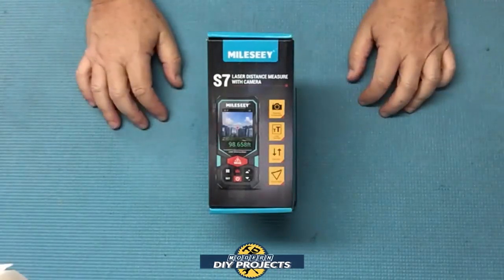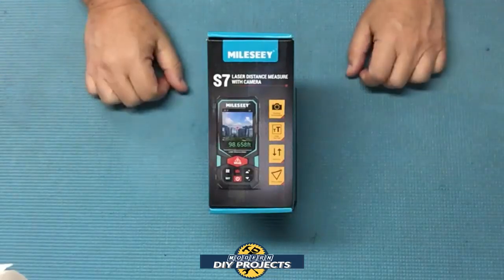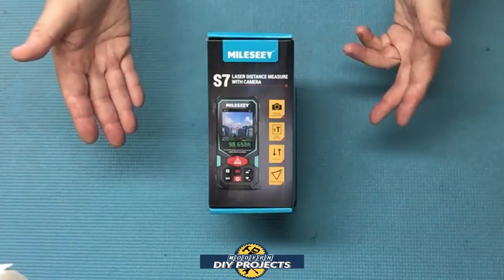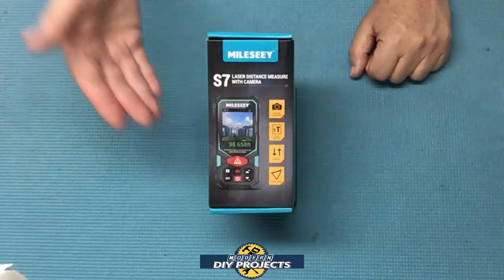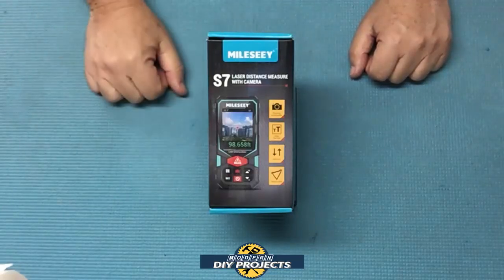Hello everyone and welcome. A few months back I did a review of a laser digital distance measuring device — a digital tape measure. That device was a nice unit but it was mostly made for interior measurements and was not very good for using outdoors. If you've ever tried a laser measuring device outdoors, you know how difficult and frustrating it can be to find the laser in bright sunlight.